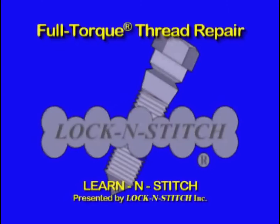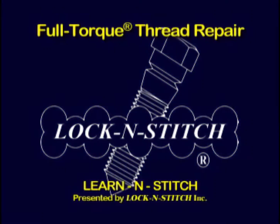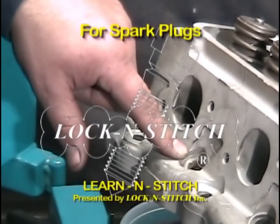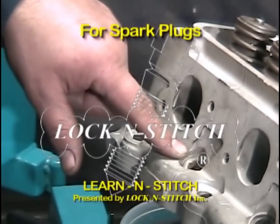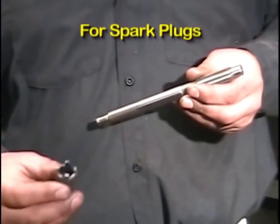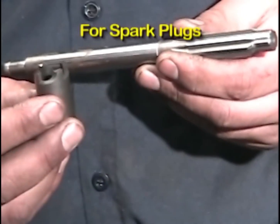In this segment of the video training course, we'll teach you how to install a thread repair insert in a spark plug hole of an aluminum cylinder head. The procedure is exactly the same for a cast iron cylinder head, except the insert is made out of steel.